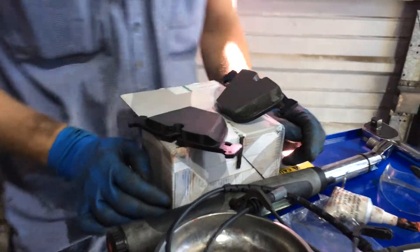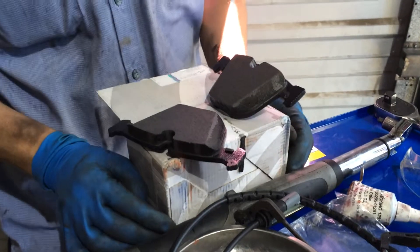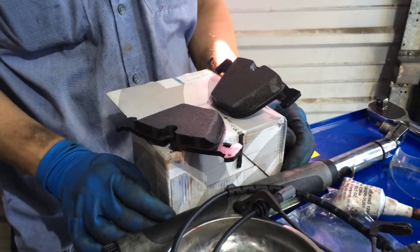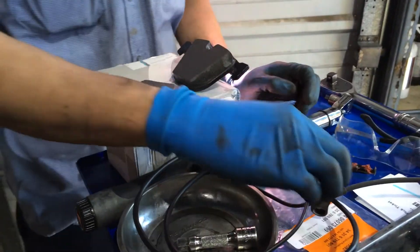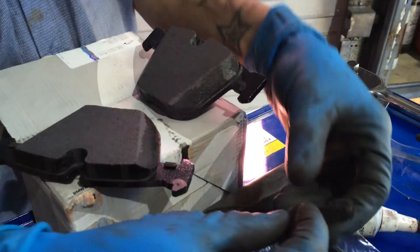Today we have an X5 in here for brakes. His CVS in his iDrive was telling him that it was at 0%. What happens is these sensors need to be replaced whenever you do the brake pads.